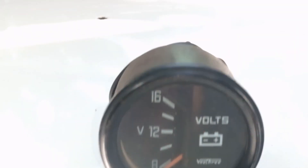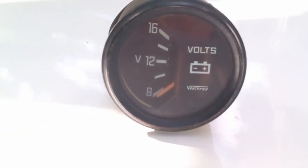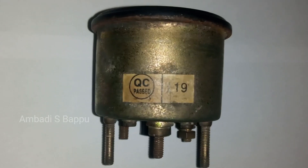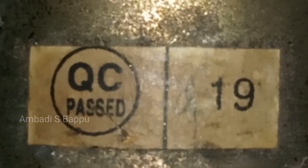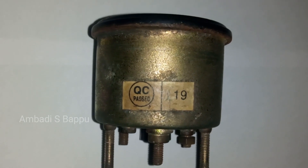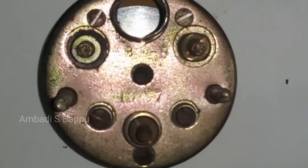The shining and the paint of this meter is not worn out even though it is much older. While checking, this is a quality control test passed meter. The sticker passed on this meter at that time is not even lost now. It is stamped as 10-97 on the back of the meter, which I think means it was manufactured in October 1997.